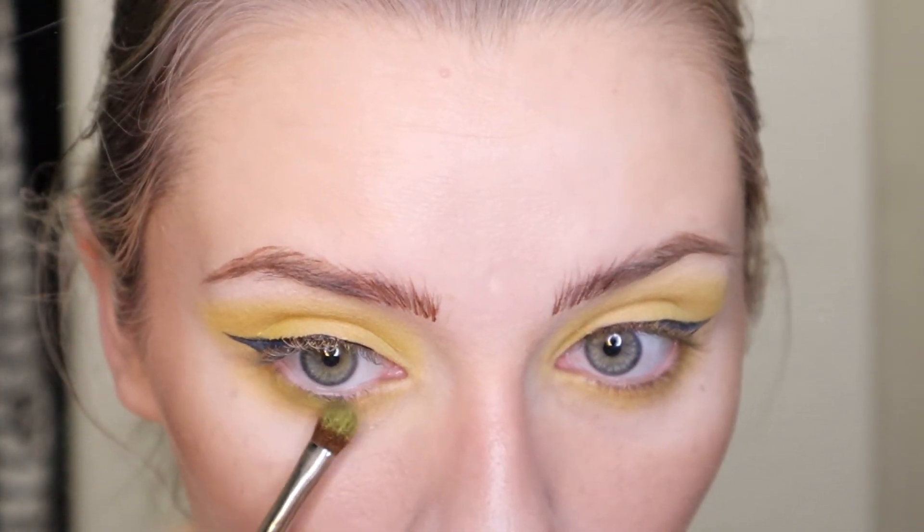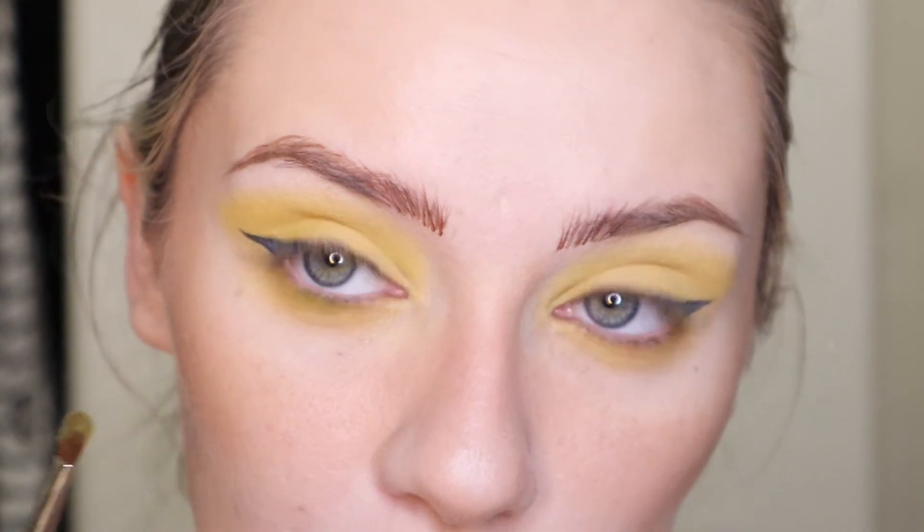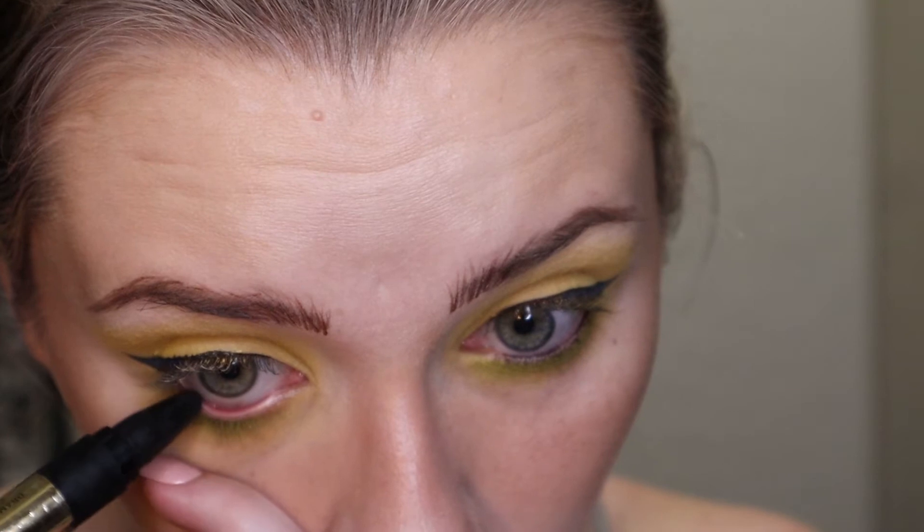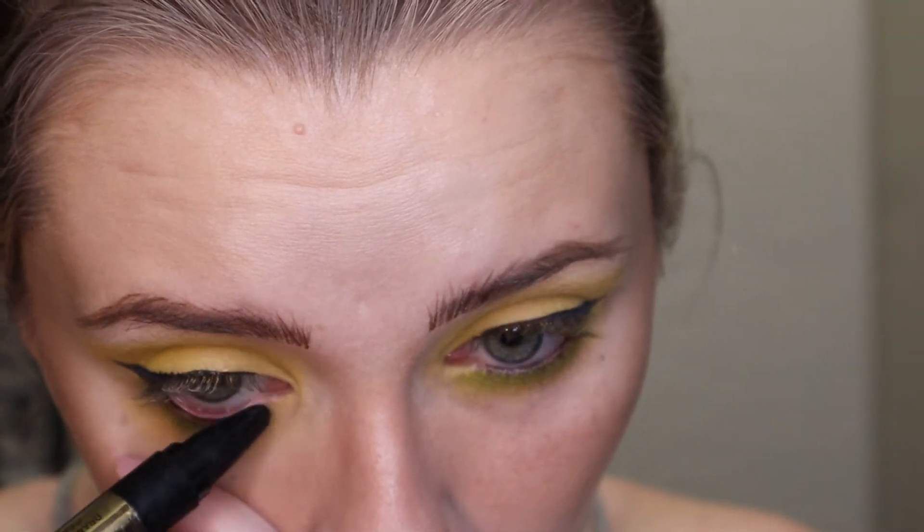Back in the NYX palette, I'm going to pick up the two green shades and do the lower waterline. I already added yellow to the bottom, so I'll put green right on top and add some eyeliner in the waterline there as well.